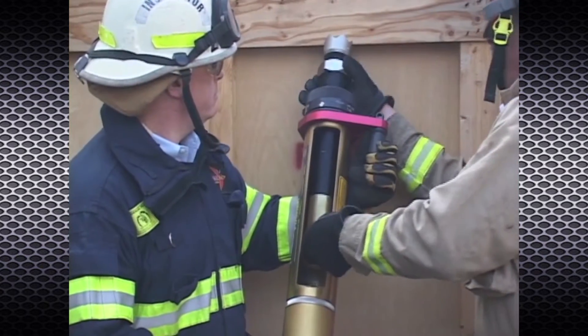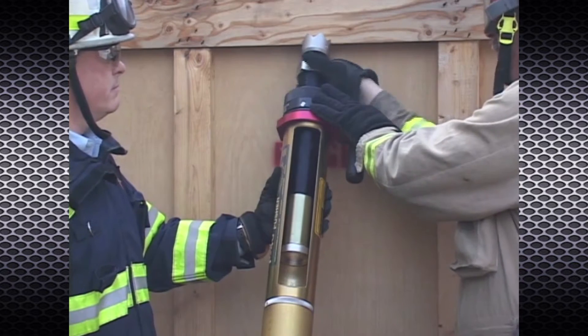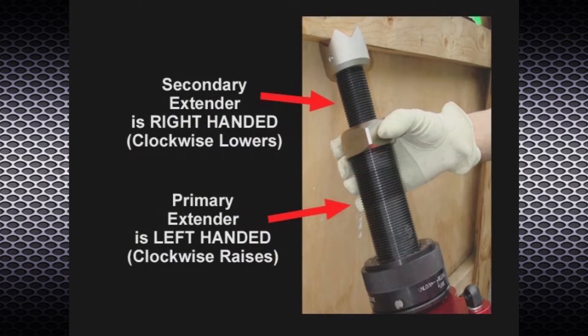The primary and secondary extenders have opposing threads, so that by turning the nut at the top of the primary extender, both will extend or retract at the same time. The primary extender is left-handed. Where possible, use the secondary extender first to set the starting length. Presetting using the primary extender will reduce the Power Pusher's stroke.